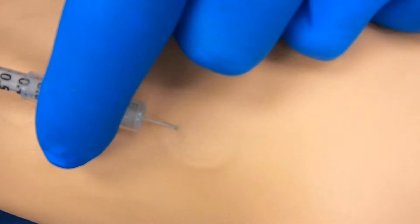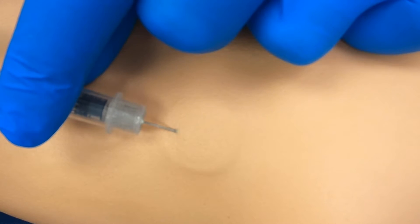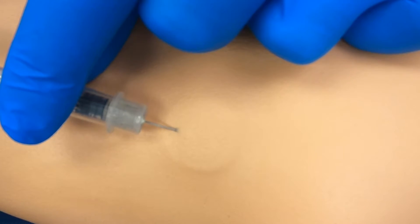Steady the syringe with your non-dominant hand and slowly inject the medication at a rate of 10 seconds per mL. Look for a visible wheal underneath the skin.